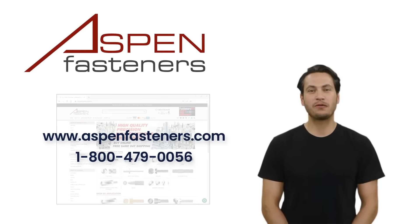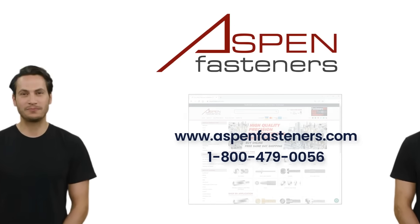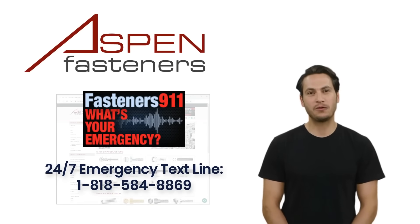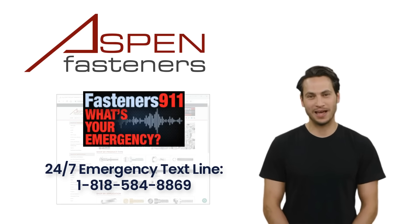For more information, visit us at www.aspenfasteners.com, or call us toll-free at 1-800-479-0056. And if ever you find yourself with a fastener emergency, like a down production line, reach out to us via text message 24/7 at 1-818-584-8869 and we will do our very best to help you solve your fastening emergency.